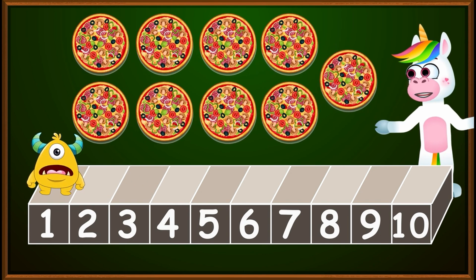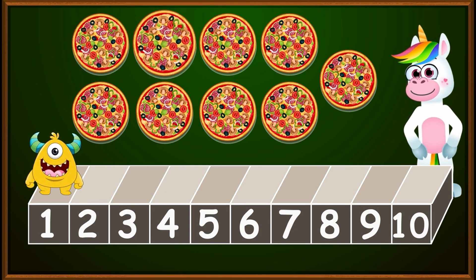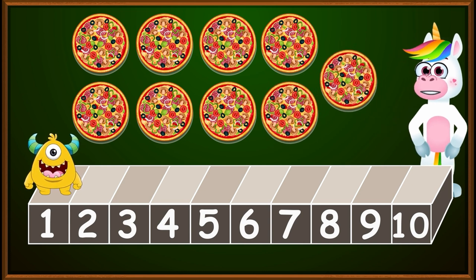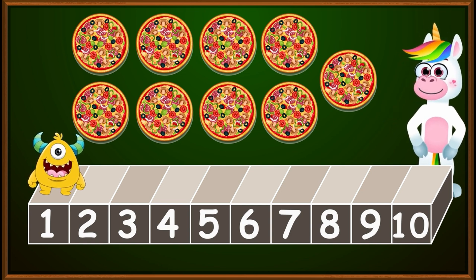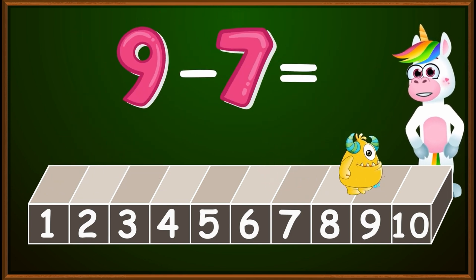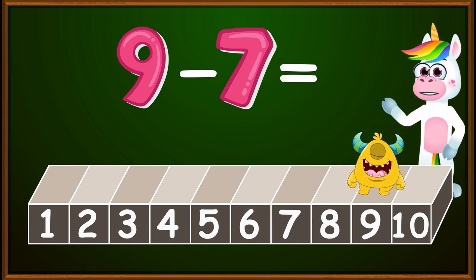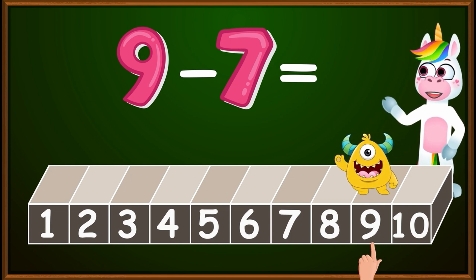After all these exercises, I got hungry, children. Now tell me, how many pizzas do we have here? One, two, three, four, five, six, seven, eight, nine. Wow, many pizzas! To satisfy our hunger, we will eat seven pizzas. How many pizzas will remain for us to eat later tonight? We need to subtract seven from nine, which is the total number of our pizzas. Our good friend Blinky wants to help us and is already on the number nine. We need to tell him how many pizzas we ate and how many are left. So let's place our finger on the number nine.